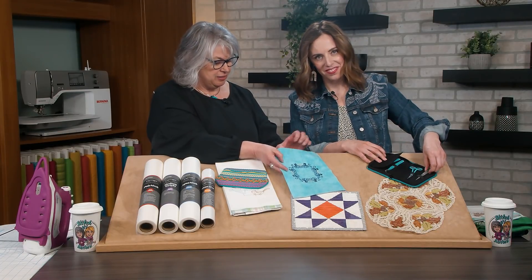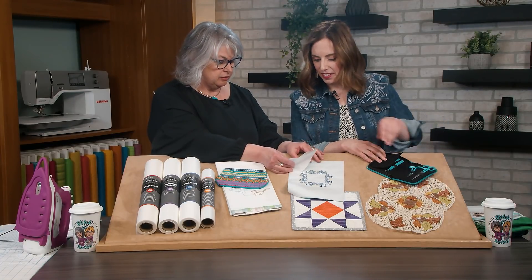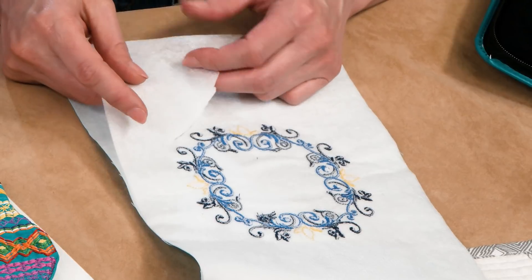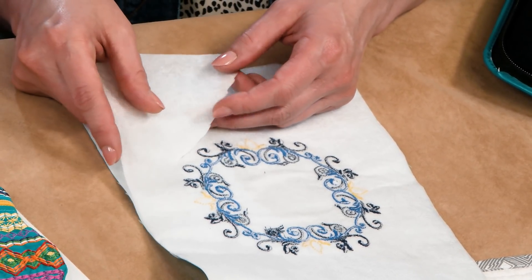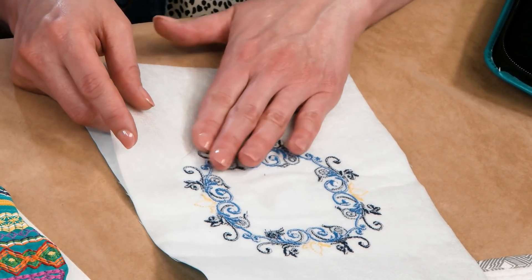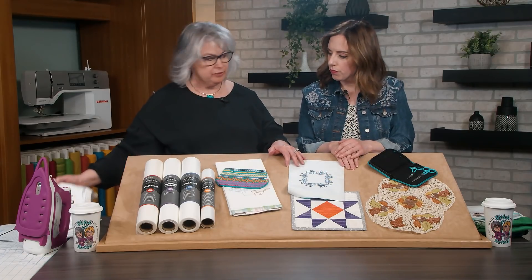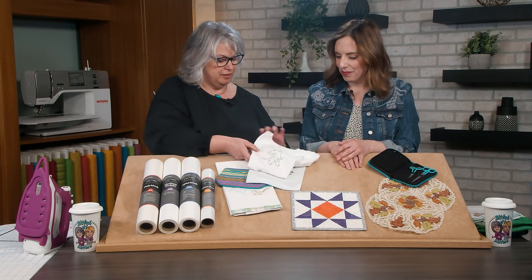That's a cutaway lesson, and there are many different cutaways. This is actually a poly mesh — our OESD poly mesh, which is a soft, drapeable mesh-type stabilizer great for use on t-shirts or anything that's nice and soft. That's what was used on the t-shirt with the little dinosaur here.